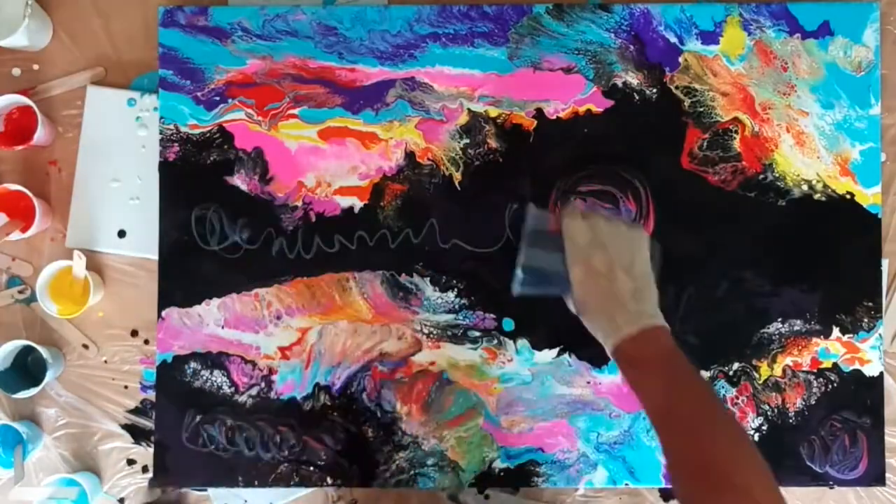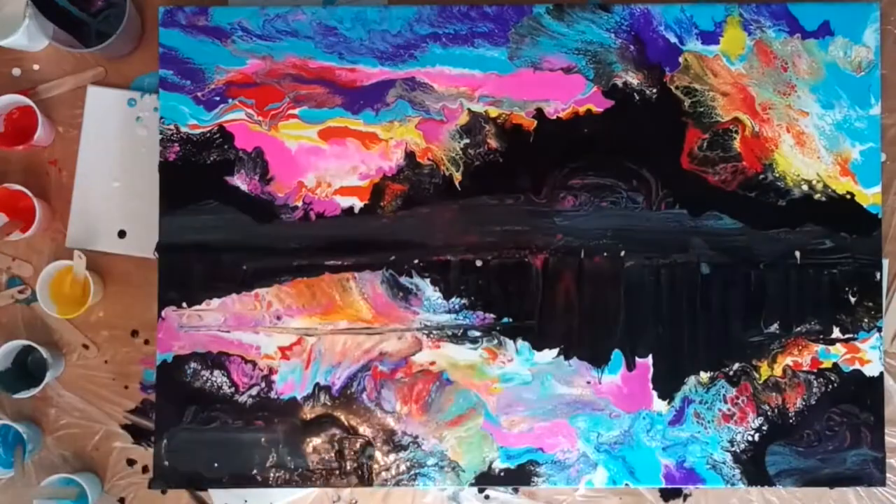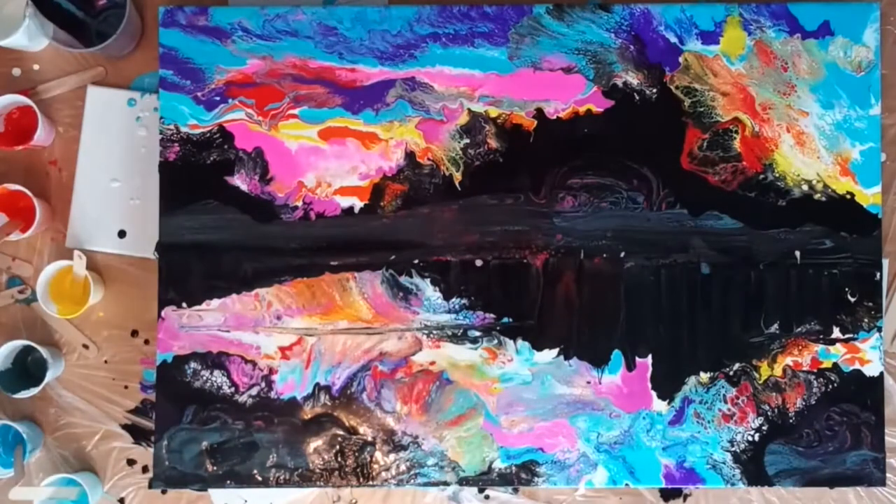This painting then took a couple of weeks to dry, which was something I needed to do because I wanted to paint over the top of the image.